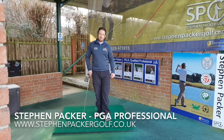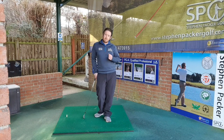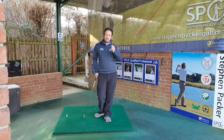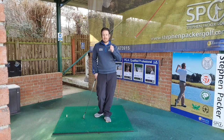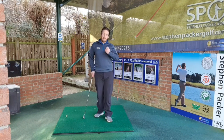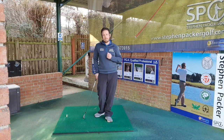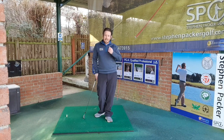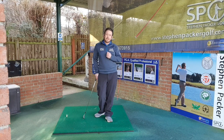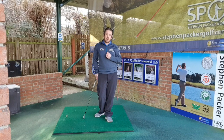Hi, Stephen Packer here from the Dorset Golf and Country Club down in Dorset, England. I'm here today to try and help you with one of the most fundamental things in golf, and that is consistent contact. What we're going to do is talk about where good contact comes from, give you some drills and exercises to help improve your contact, and together we're going to understand the formula you need to help improve the strike and consistency and help you play some better golf.